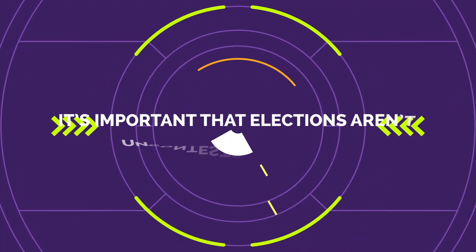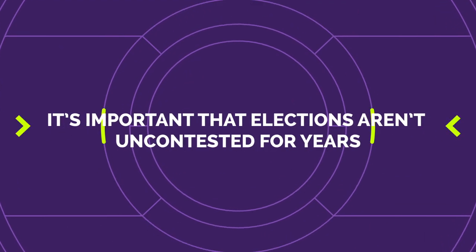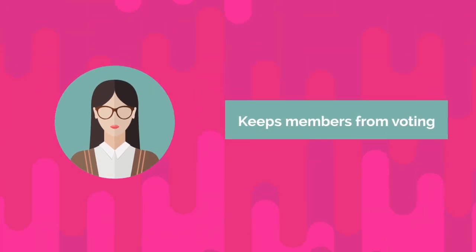It's important that elections aren't uncontested for years. This hurts member engagement and keeps members from voting.